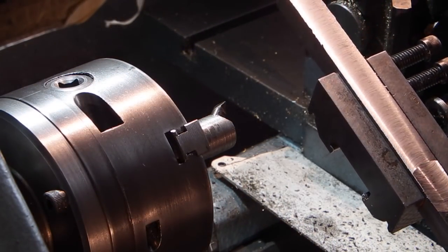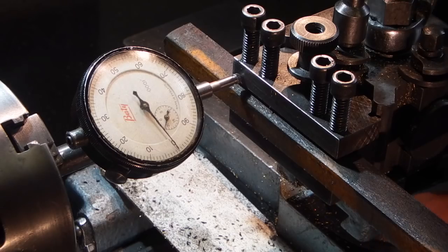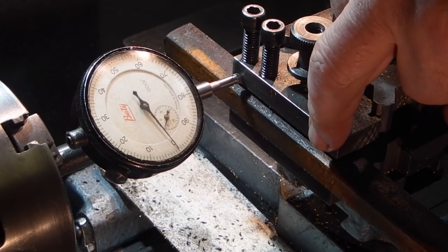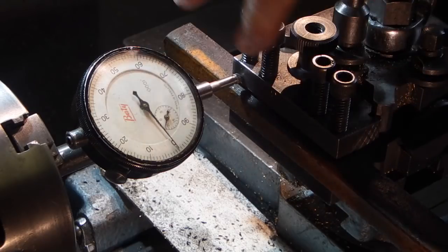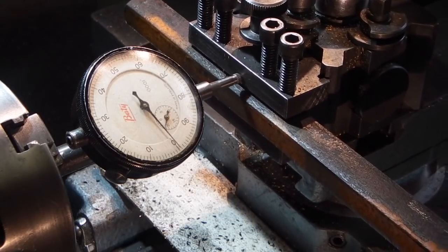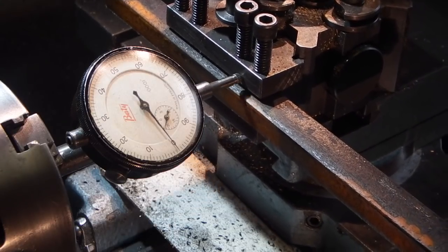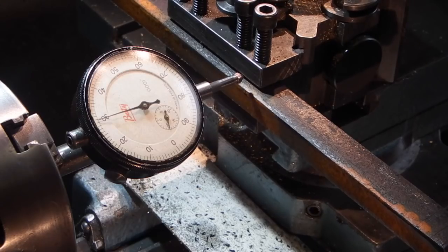There's the first face. I'll turn this round and do the next face, with the face I just machined at the bottom. Now I'm clocking up the tool holder parallel, so I know this face will be parallel — the tool holder is about a tenth of a thou, so that's okay. I'll put the fly cutter back in the chuck.